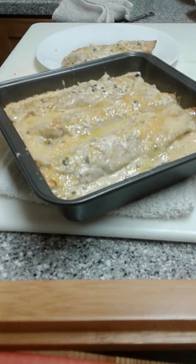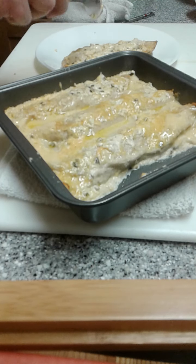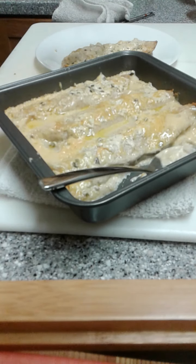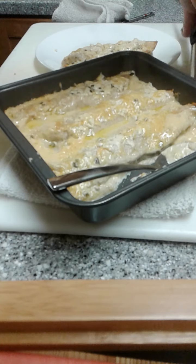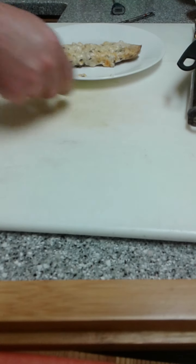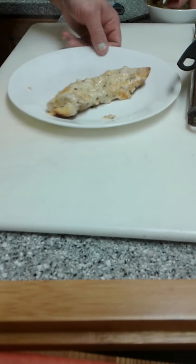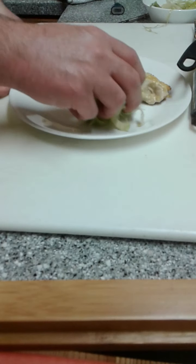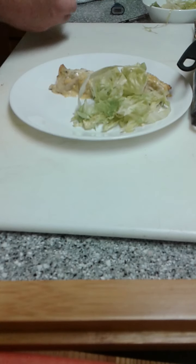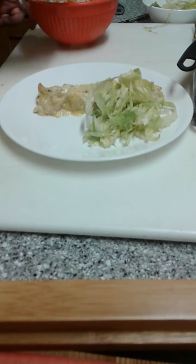Got a little sauce left over here. I'm just going to start with one. Oh my gosh, it smells so good. Got a little bit of lettuce — here's some iceberg for this — and a little bit of this tasty pico that we made a little earlier.